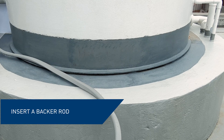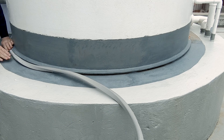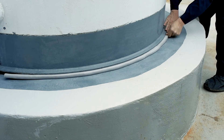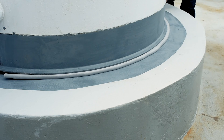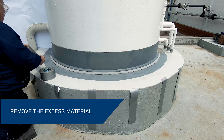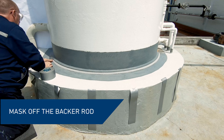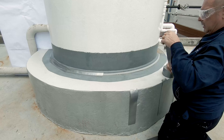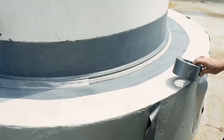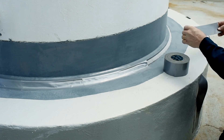Insert a backer rod into the void between the tank chime and the concrete base. This will help the sealant transition from the tank to the concrete base. Apply bridging tape across the tank base joint.